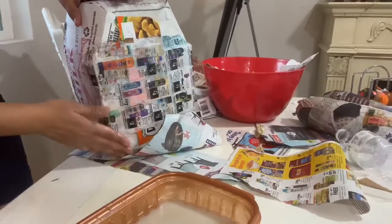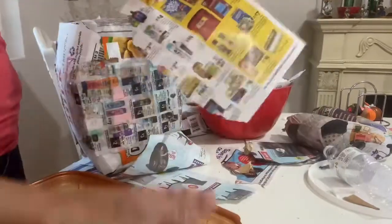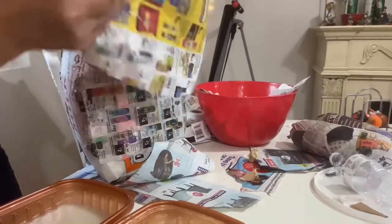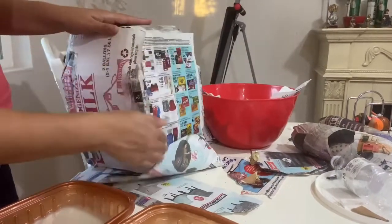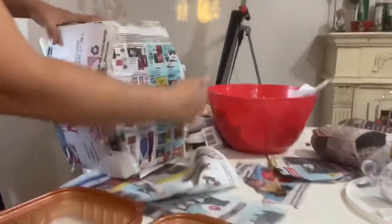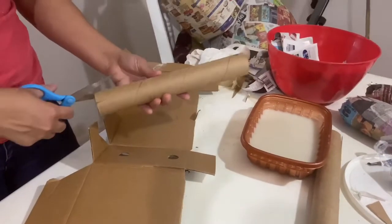So this is the body cardboard, but this is for a different body — we did this one on accident. All we did was cover the entire body with newspaper and the papier-mâché mix so that it could get firm, like the head we did before. This is all we're doing for right now, and the rest is just going to cool down later on.